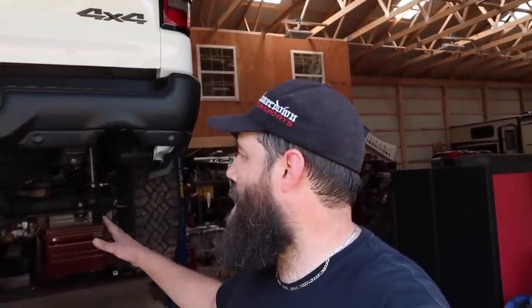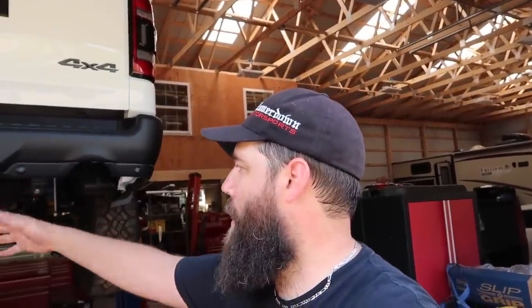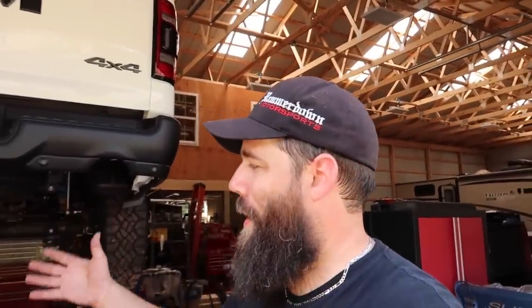We got our factory exhaust removed — I did it single-handedly. Obviously we have the help of a lift; this might be a little trickier if you're doing it on the ground, but if you had to you could always cut that other pipe to make life easier. I wanted to keep it all intact just in case I ever swap out to another truck and want to put my original back on. Now that it's all out of the way, it's time to put our Borla Attack on the truck — I cannot wait to hit that start button for the first time.